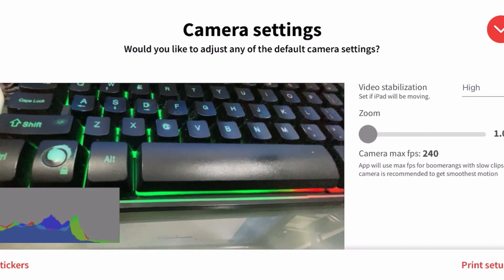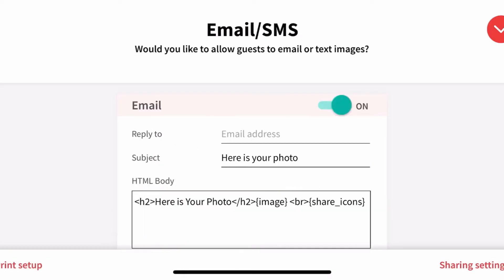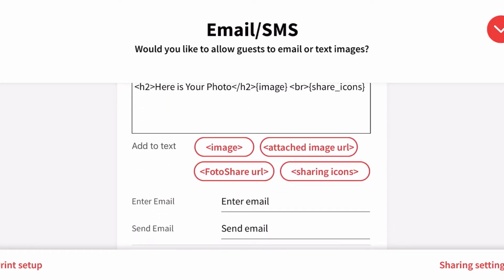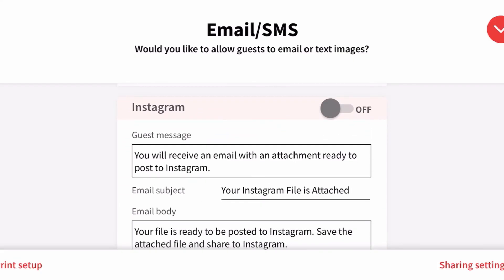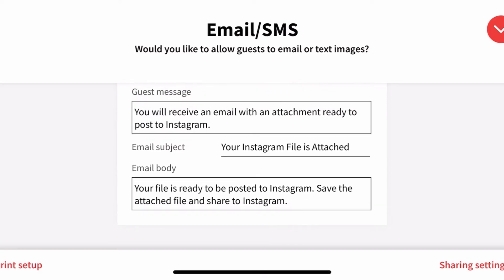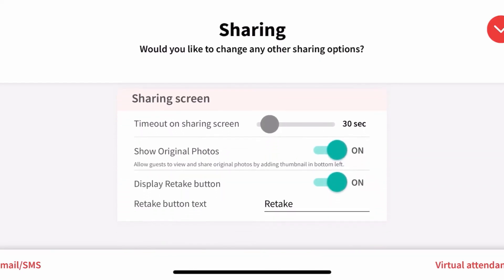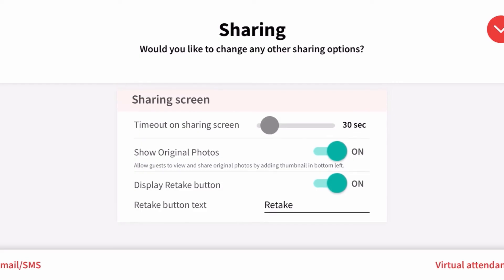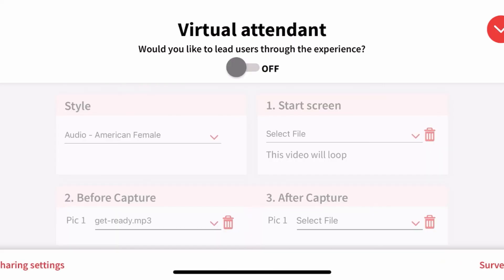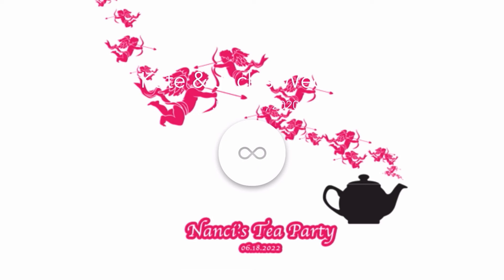That's it for Camera Settings. For Print Setup, we leave that blank since we're not printing. Go into Email, turn that on, and test it to make sure it works. Go to SMS and turn that on so people can text the video to themselves. Turn off Instagram because we're sharing directly from the phone. Turn on Cloud Sharing, QR Code, and AirDrop; turn Twitter off. Set the sharing screen to display for 30 seconds after the video plays, save the originals, and display the Retake button — because some people want to retake.